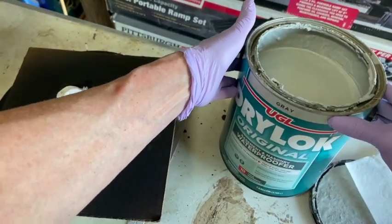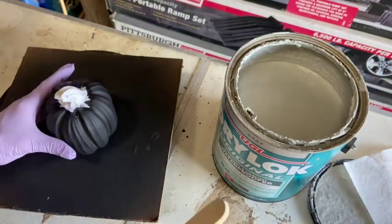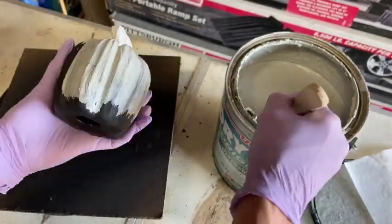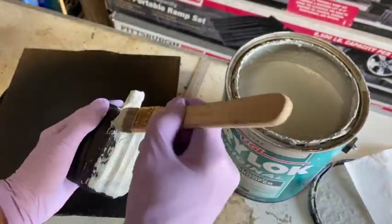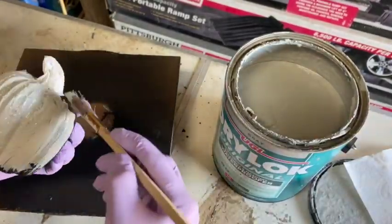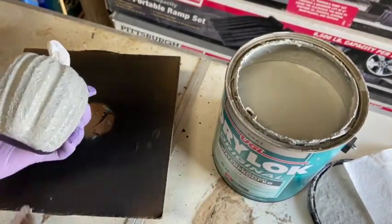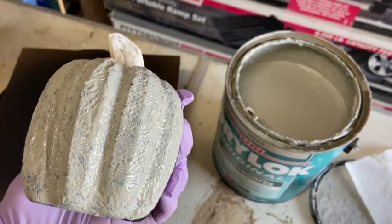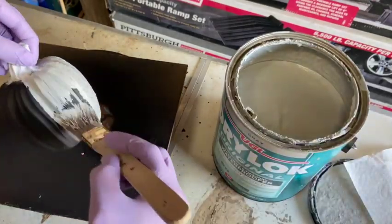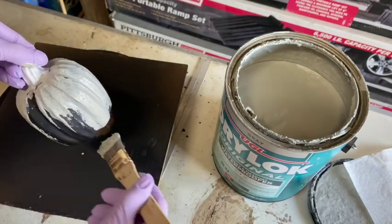For my little pumpkin I'm going to be covering it with Drylok - it's a masonry sealer with a gritty, cement-like texture. I absolutely love this product; I use it on my tombstones that I make and use in my yard. It seals, it's weatherproof, and it gives a realistic cement look. I brush it on and then stipple with it to help bring out that texture.